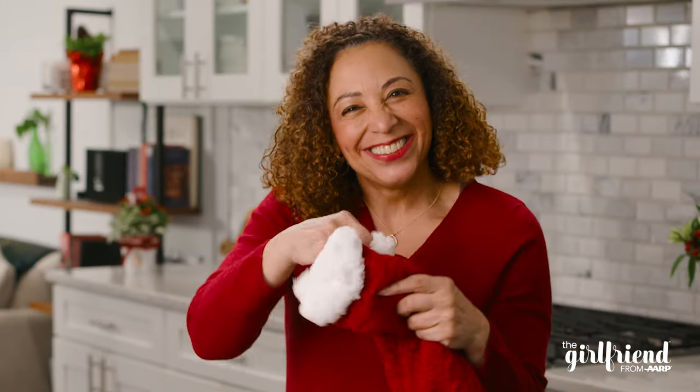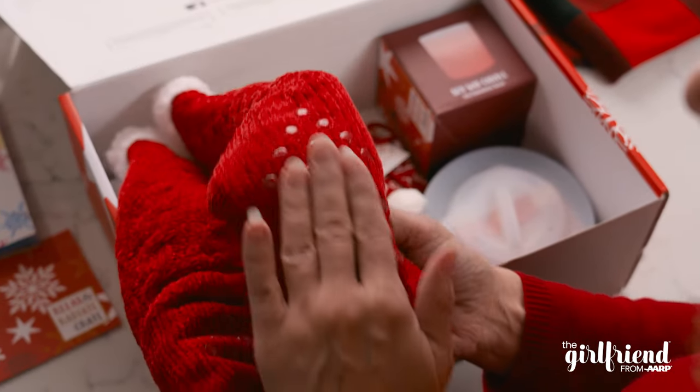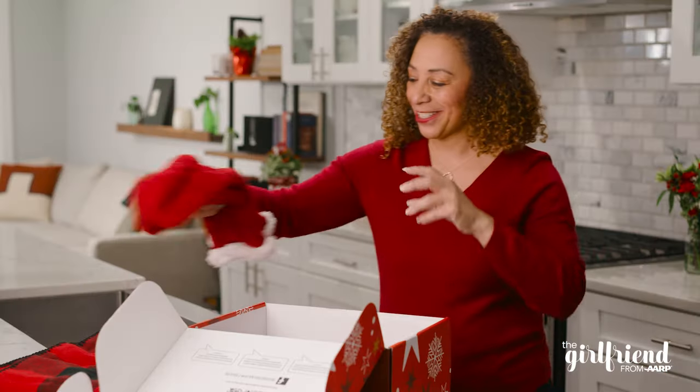Cozy slipper socks. I love how they feel inside. And they've got the grippies on the bottom. I can't wait to wear these this winter.